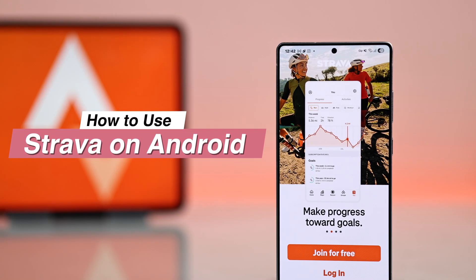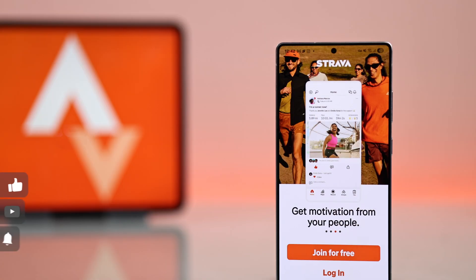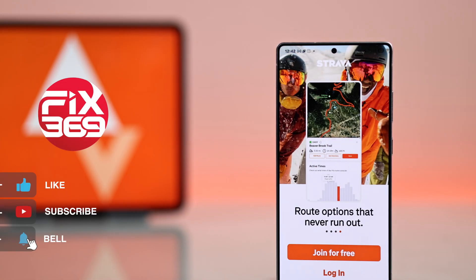Hey there, did you know you can use the Strava app on your Samsung Galaxy Android as an easy way to track your workouts? Let's see how.